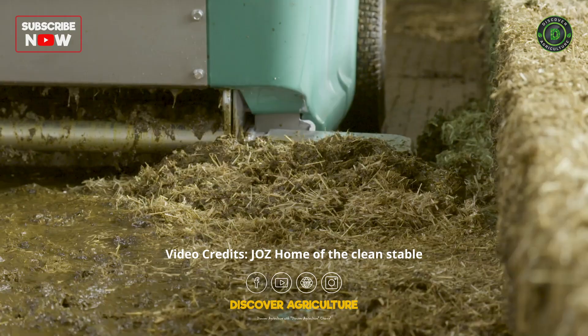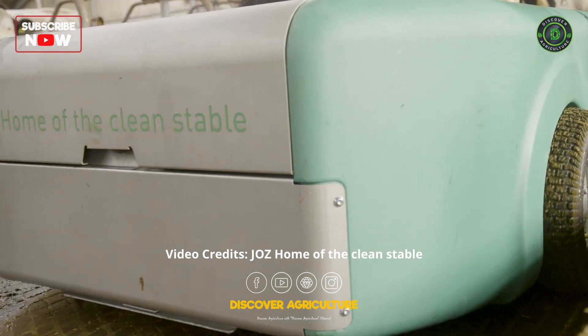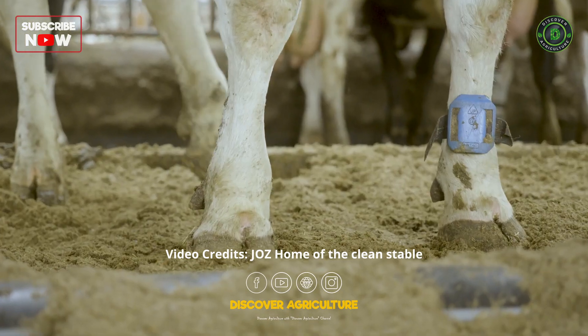It effortlessly cleans paths, corners and waiting areas, even if straw is present. The result? A hygienic barn and cleaner cow hooves.